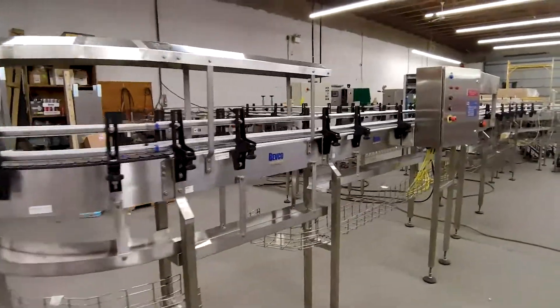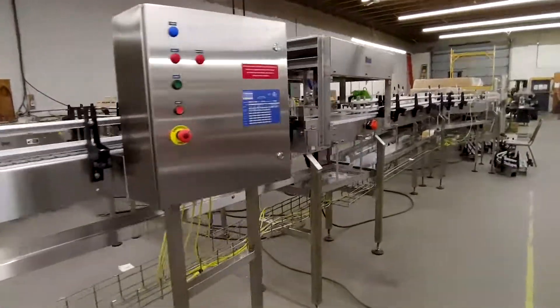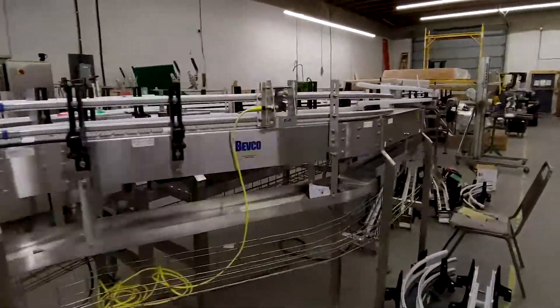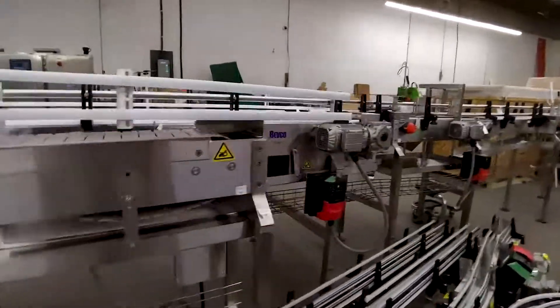So those are some various components of conveyors that are common in our business. I hope this video gave you a quick intro to some of the equipment that we build — thanks for watching.